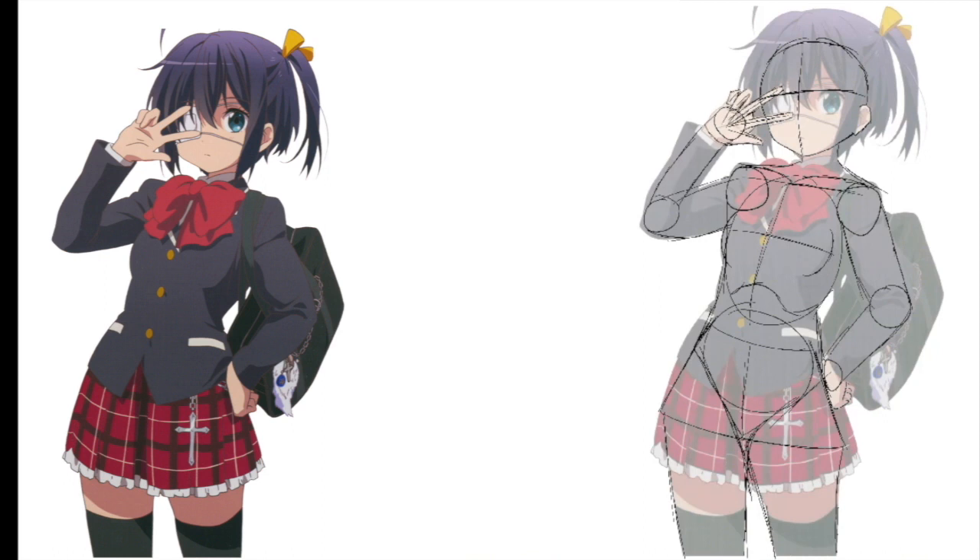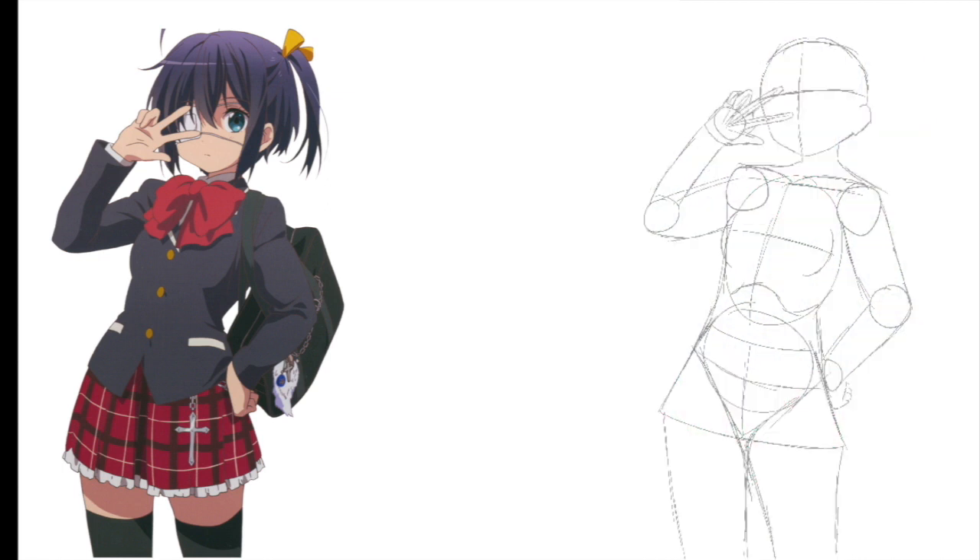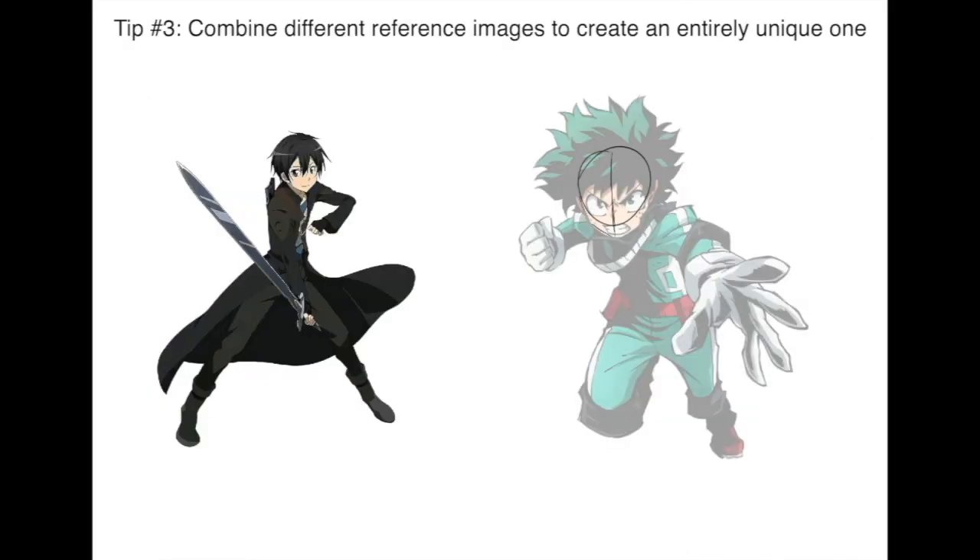That gives it a more realistic pose, because if I just trace the outline it probably won't look as good. The guidelines are really important because they give a more precise measurement of where everything goes, which helps with accuracy. That's the basic summary of tip two.